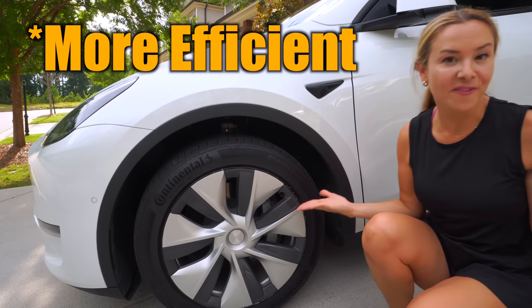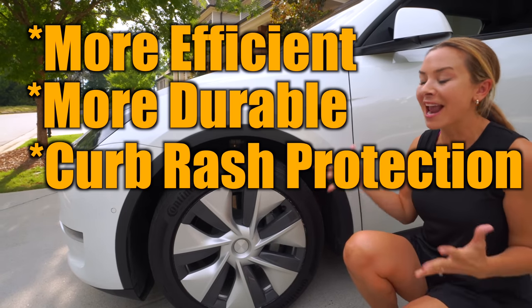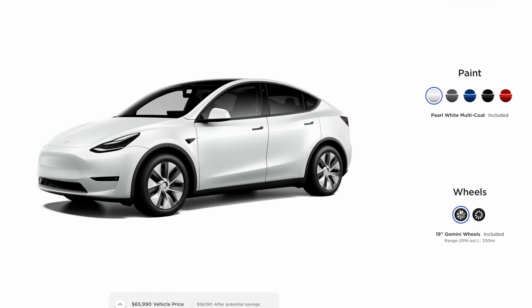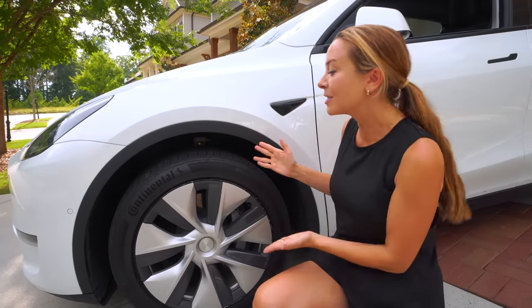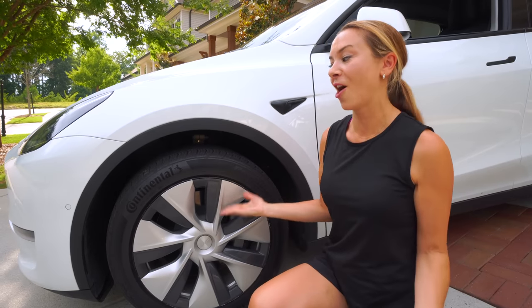They are more efficient, more durable against potholes, they protect against curb rash better, and the best part is they actually last longer. These are how we typically would configure all of our Teslas with the basic aero wheel option. But what if I told you that you can get all the benefits of aero wheels, and possibly even more range than what Tesla offers?